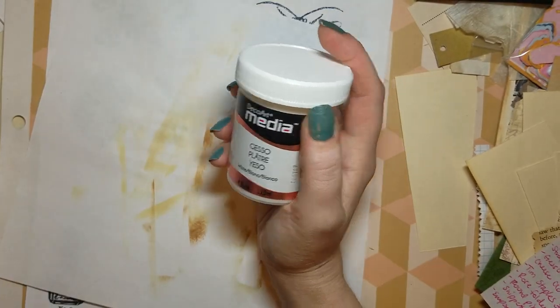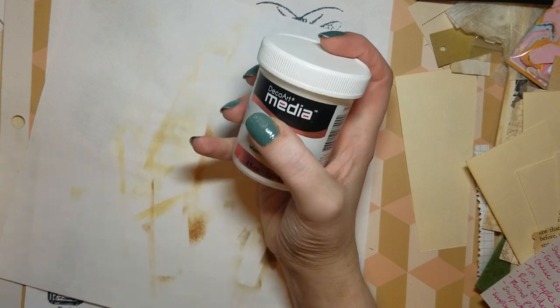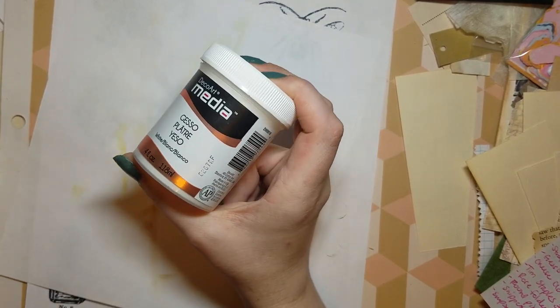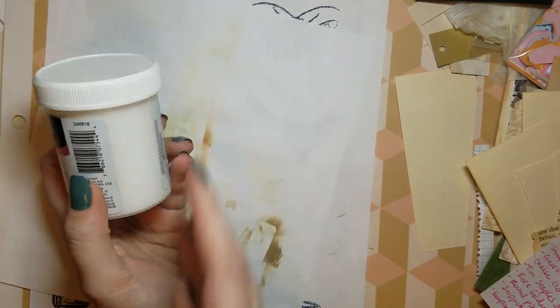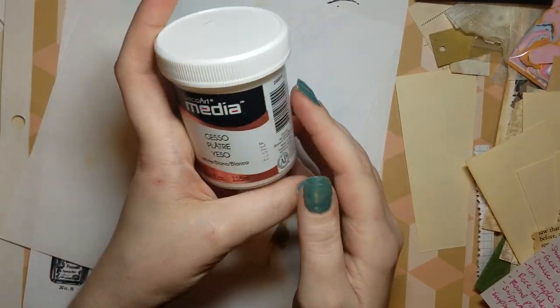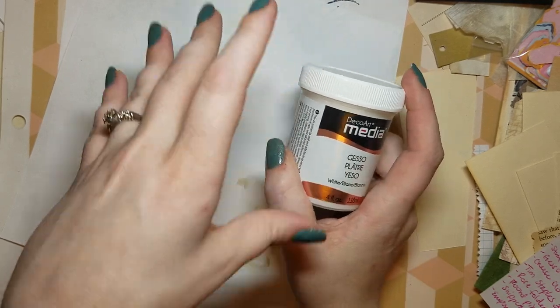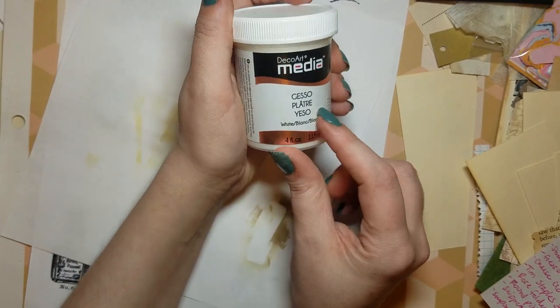Then I got some gesso. I've never worked with gesso — I don't know if I'm going to hate it or love it. There are also recipes online to make it yourself, but I wanted to try it. This is a 4-ounce container and it was $2.79 on sale — not bad.